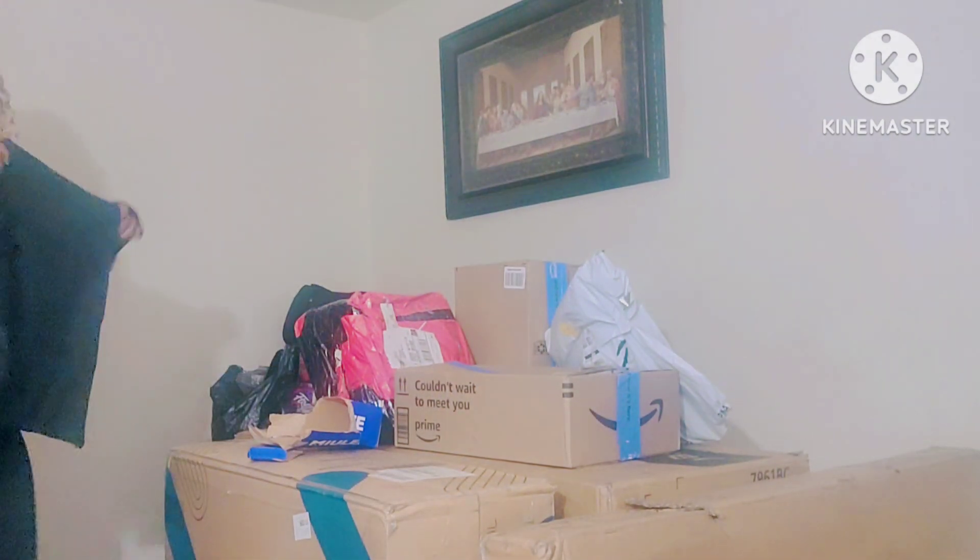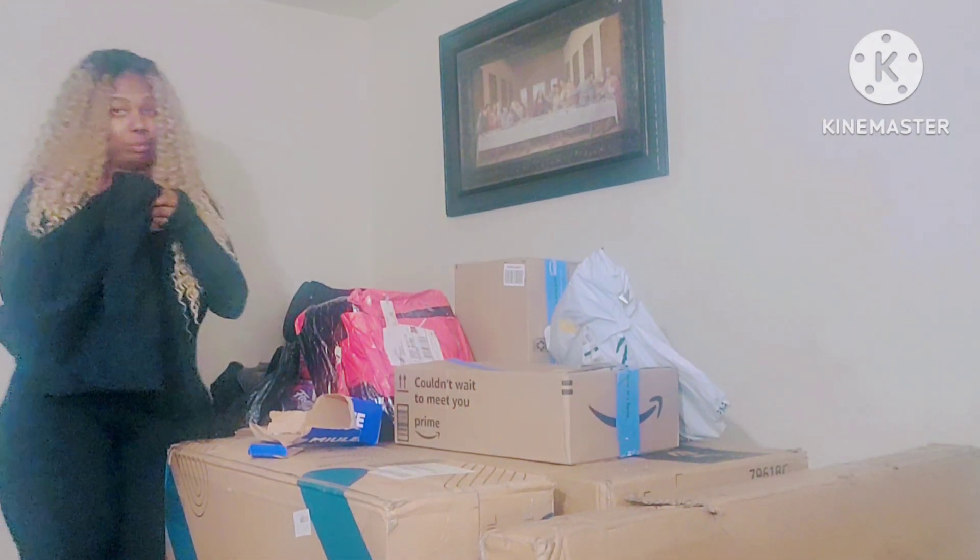Oh okay, so these are my pillowcases — I thought it came with pillows in there! But yeah, I ordered these from Amazon, I think it was like 10 bucks or something, and it goes with my couch that I just got.